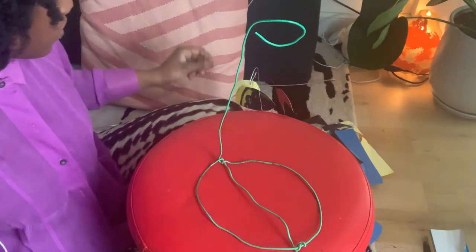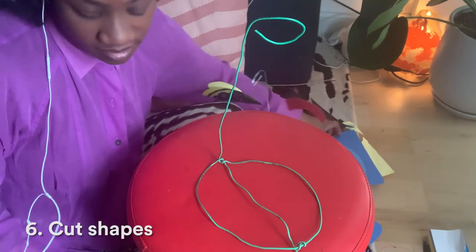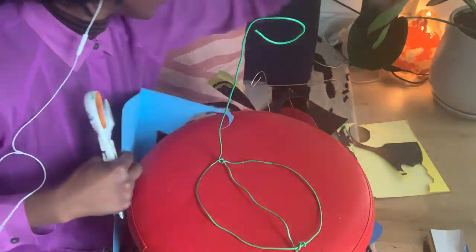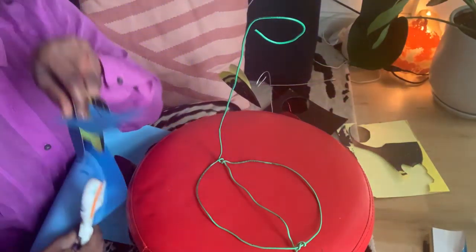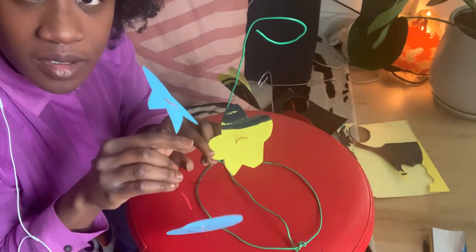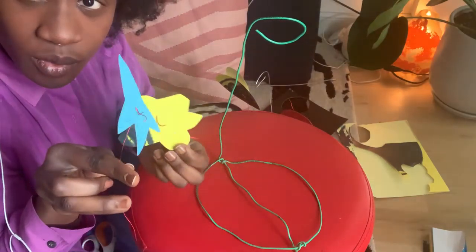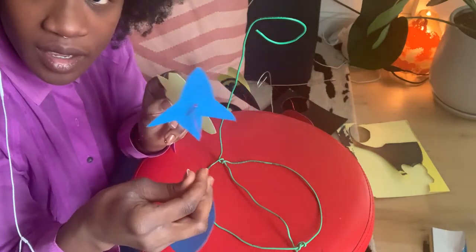Next you're going to cut a few shapes. I've already cut mine — I like to work with organic shapes, but you can make anything. You can write letters, draw with scissors, make a drawing, cut that shape, and use it.